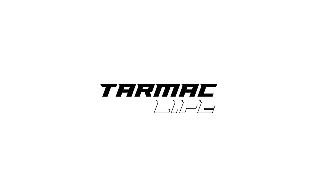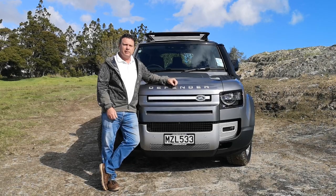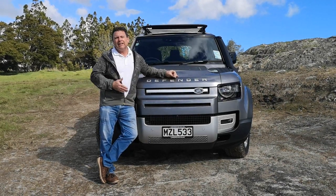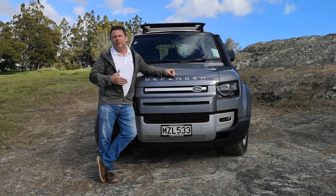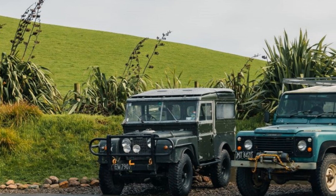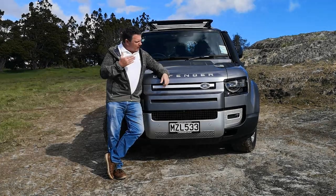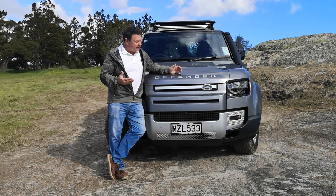The Defender itself can trace its roots all the way back to 1948 with the Series 1, then in '58 it became the Series 2, then the Series 3, and then in '83 the Defender really started to come into its own with the 110 and the 90, which basically refers to the length of the wheelbase in inches — 90 inches and 110 inches.